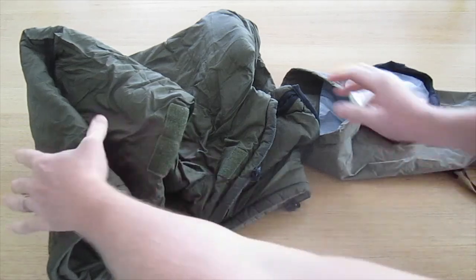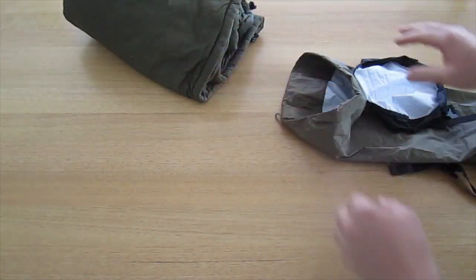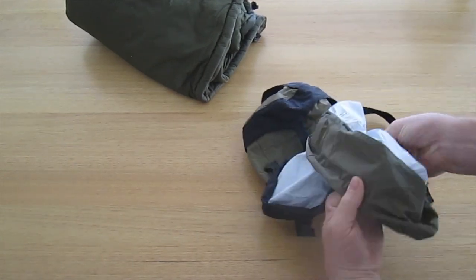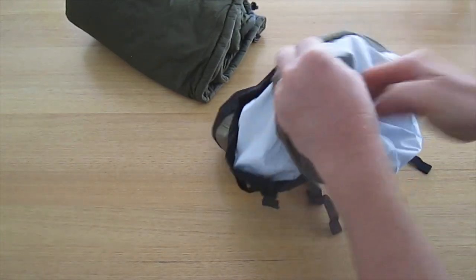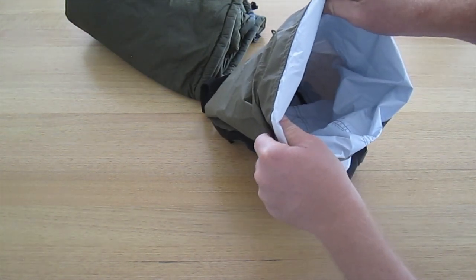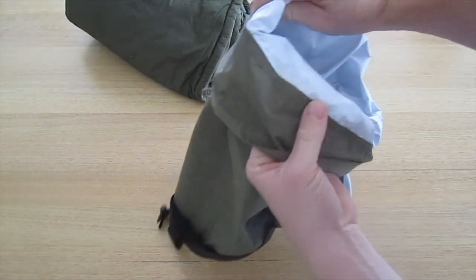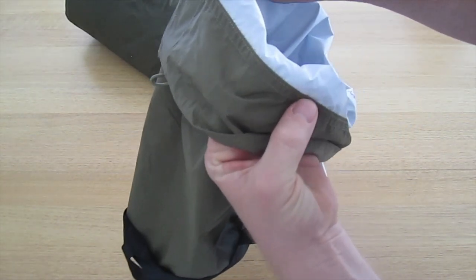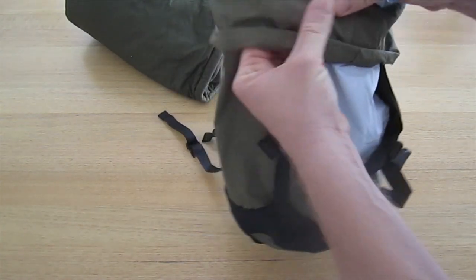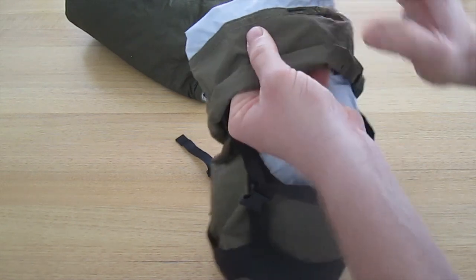I have a large extreme cold weather Snugpak jacket to demonstrate. Inside there's a nice bright white lining to help you find goods and identify contents at night. We see again here the twin needle stitching around all the critical points, and some nice bar tack stitches at the stress points.